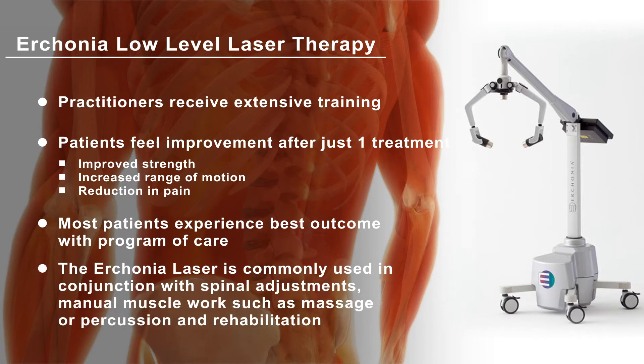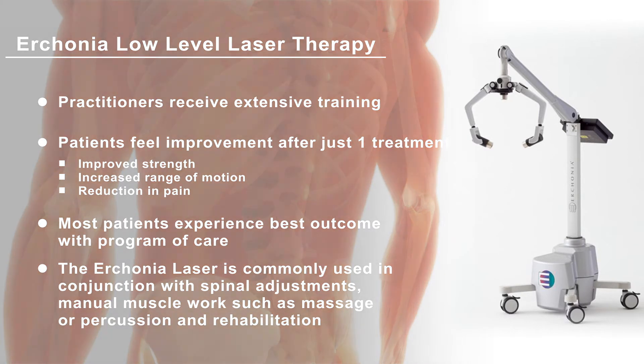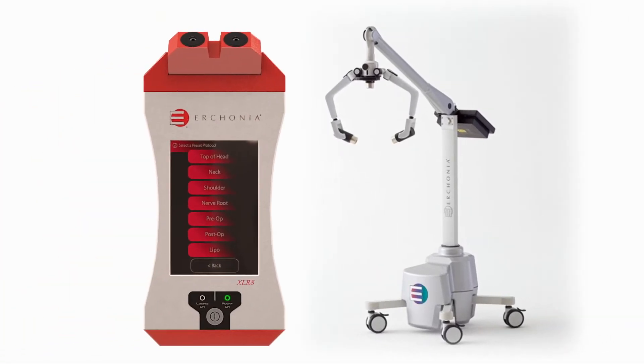The laser is also commonly used when receiving spinal adjustments and manual muscle work, such as massage, percussion, and rehabilitation. Contact your urconia-trained physician today.